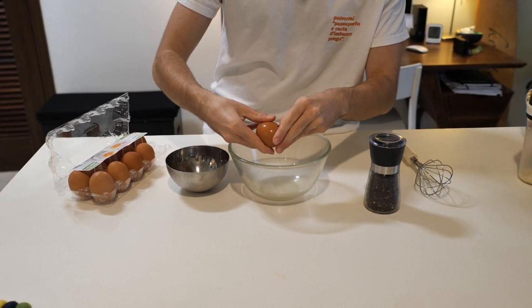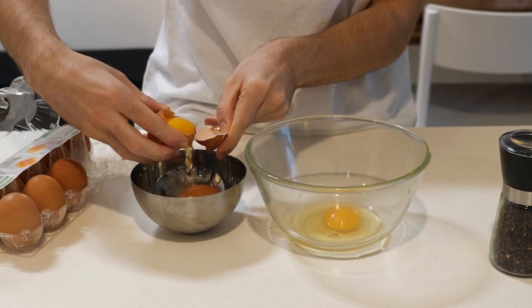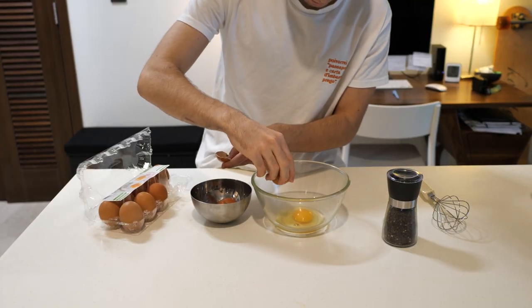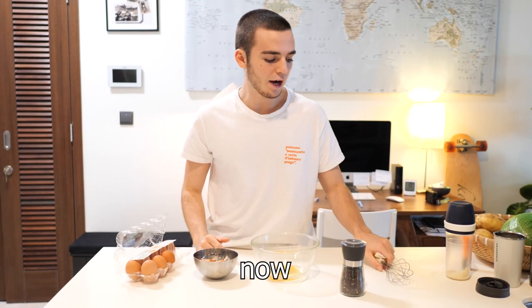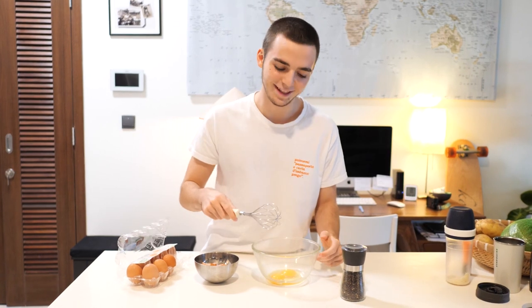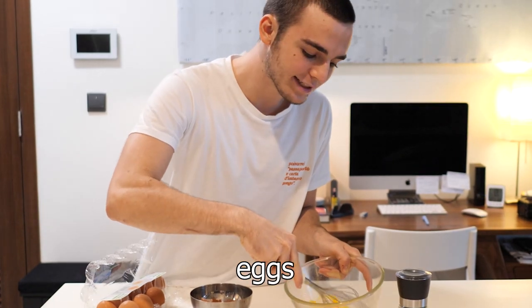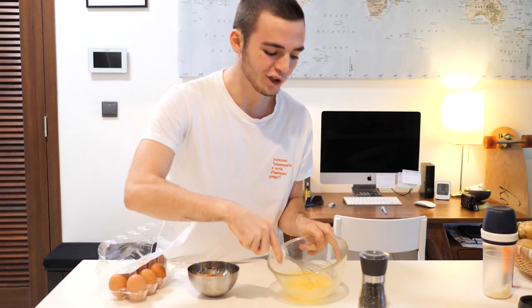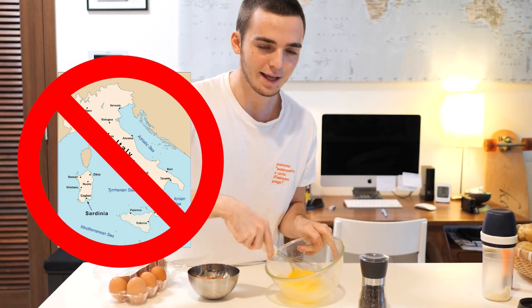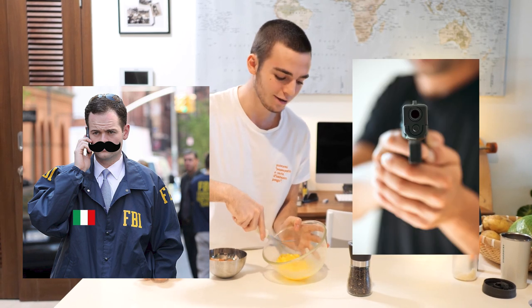Smash these eggs like you would do with the like button — smash the like button! Now you use a whisk to smash the eggs until it becomes creamy. And it's important: never add cream to your carbonara, or you will be forever banned from Italy. Like, you cannot come — the Italian FBI will hunt you down.